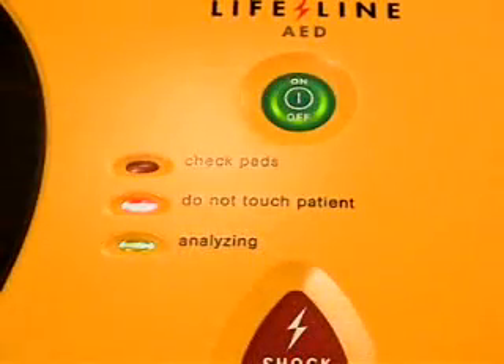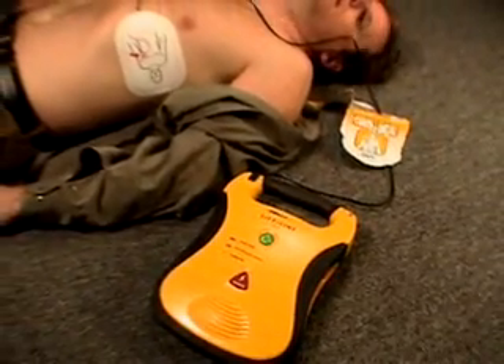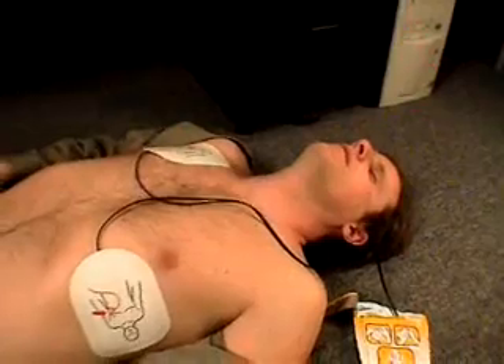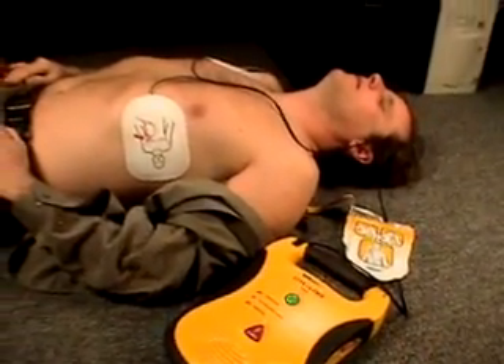Once a shock is delivered, the Lifeline AED will automatically reanalyze the victim's heart rhythm. It will repeat the charging process if another shock is required. If, at any point, a shock is no longer required, the unit will not allow a shock to be delivered to the victim. No shock advised. The Lifeline AED will not shock a victim that does not require a shock.